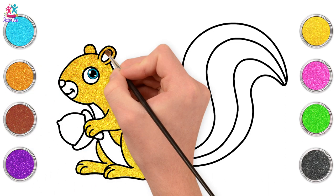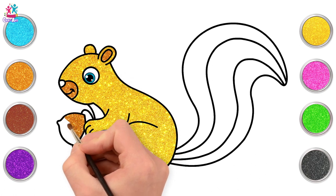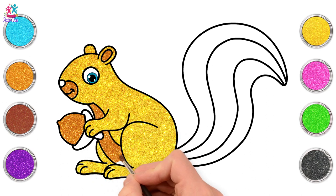Going for gold! The inside of the ear, around the mouth, and of course the nut! Let's do the tummy the same colour too! Excellent!